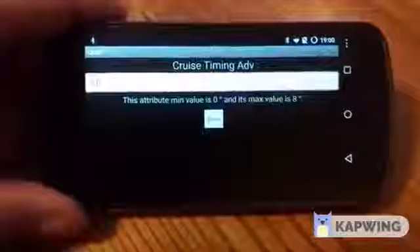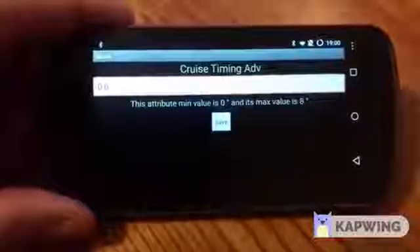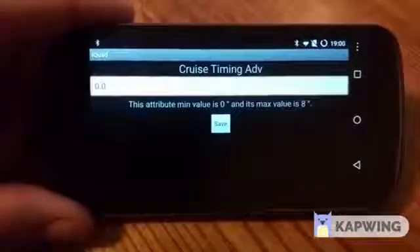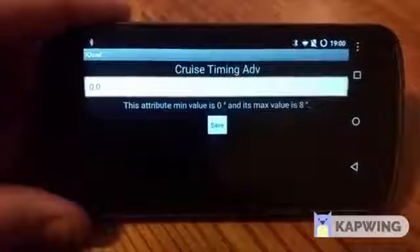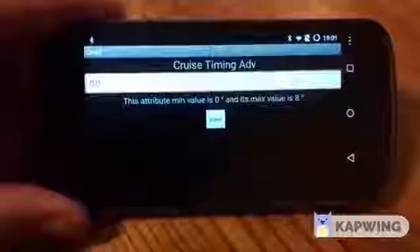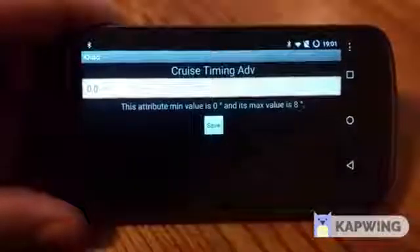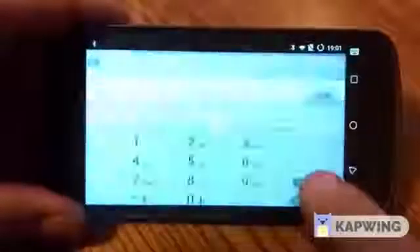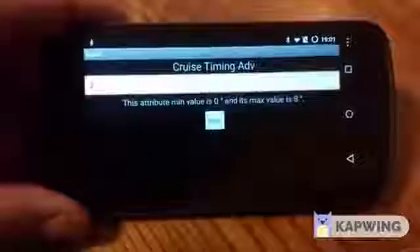Cruise timing advance allows you to set how much timing advance you want at cruise state — above 35 miles per hour, not changing speed, not changing throttle position. This timing amount is based upon a 17-degree base timing. Typically our trucks on the interstate at about 55 mph will sit around 17 degrees of timing. Once you start topping 65, you see that timing drop off significantly down to about 12 to 13 degrees; at 75 it pulls down to about 11 degrees. That's why we see such a significant reduction in miles per gallon as you speed up. So since this is a 17-degree base, if you want 20 degrees timing at cruise, you'd put 3 degrees here. Most trucks will benefit from about 19 to 20 degrees total timing at cruise. I'd highly suggest not going over 3.5 degrees on cruise unless you have head studs or a specially modified truck.